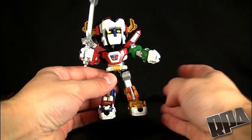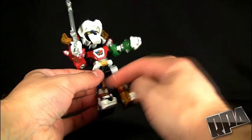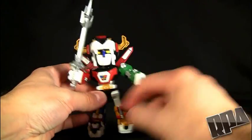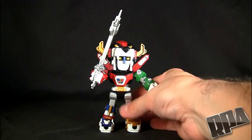Just to show you a couple more things — die cast. If you're wondering where the die cast is, it's the whole upper area, the legs, the upper arms, and the waist and hip areas. So it's actually a lot heavier than a lot of the SD Gokin that I have.